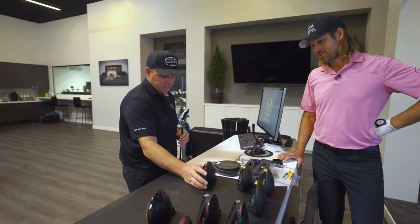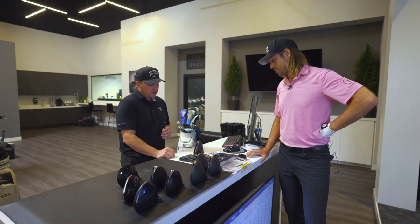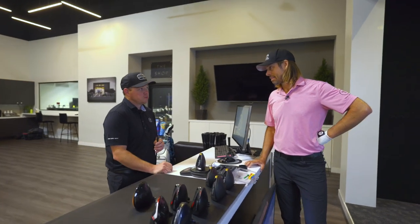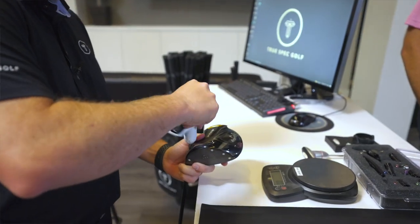The first head I want to test is the new Rogue ST Triple Diamond. This is a tour exclusive head but it's going to give us a little higher launch than some of the production heads that are available, so let's start with this one and see what we get.